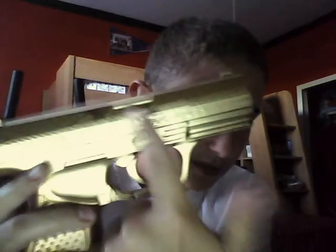It's a Stinger P9 BB gun. I messed up on the top part here — it just did that — but the rest I did fine though.